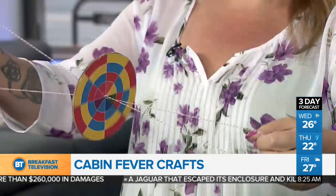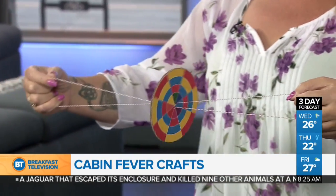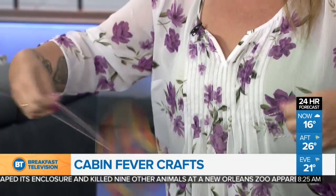Frayed not! We'll fix that in post. Okay, so this goes here and then through the other side. So it's like you're sewing a button on. Once you've got it, you just start winding her up.